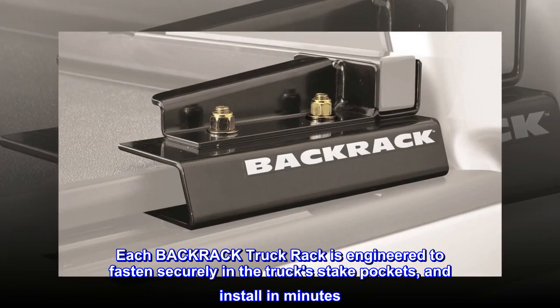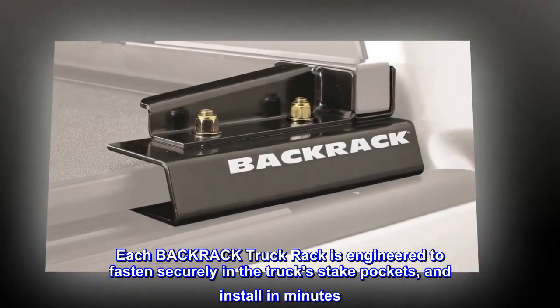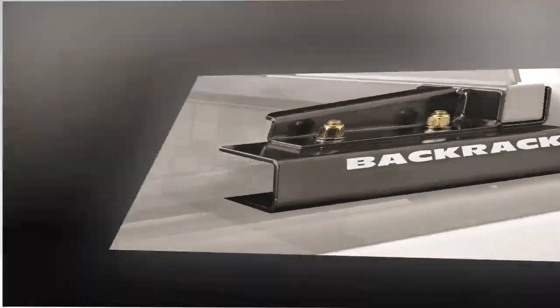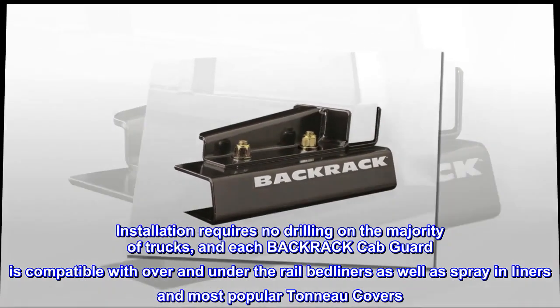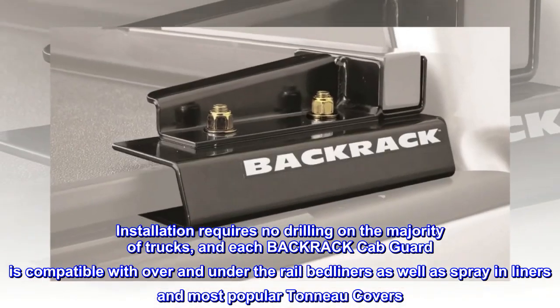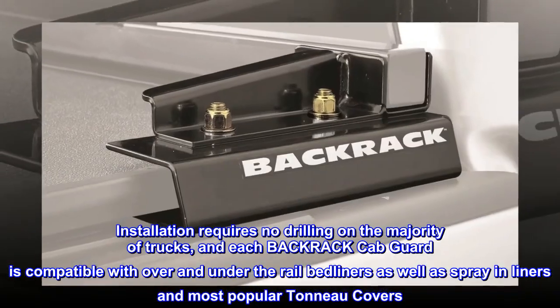Each BackRack truck rack is engineered to fasten securely in the truck's stake pockets and install in minutes. Installation requires no drilling on the majority of trucks, and each BackRack cab guard is compatible with over and under the rail bedliners as well as spray-in liners and most popular tonneau covers.